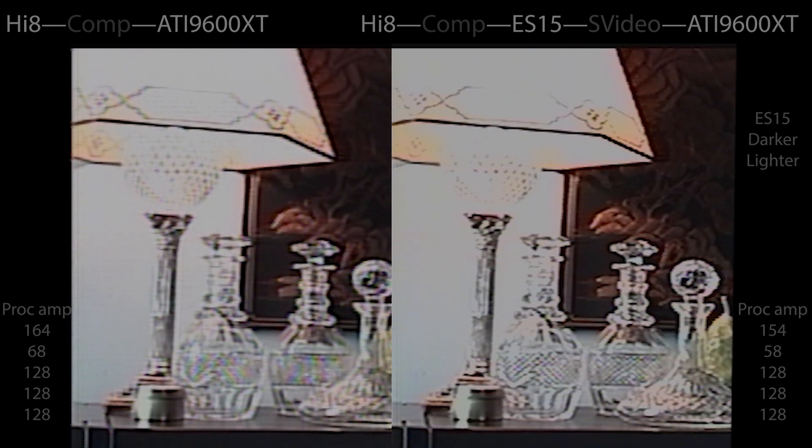This is with the lighter/darker settings in the ES15. I decided to play around with the ES15 settings to see if that would make a difference. Here is darker/lighter instead of lighter/darker. You can see it plays with the contrast and brightness, but it doesn't do anything I wasn't able to get by playing around with the settings in VirtualDub. I also tried lighter/lighter just to see if that would have any impact, but it really doesn't.